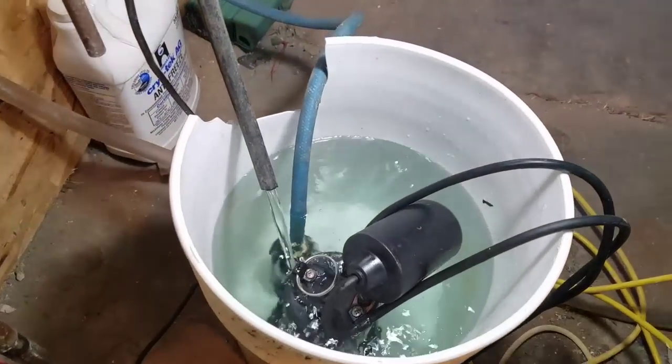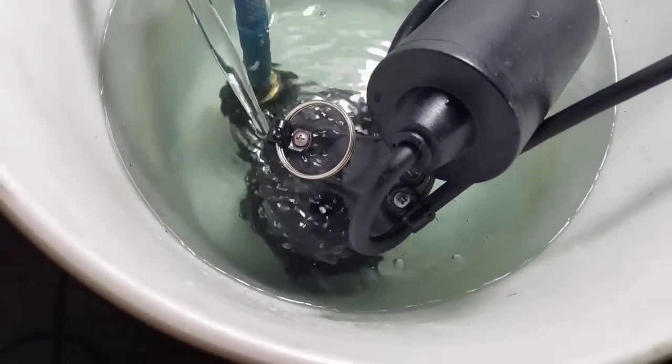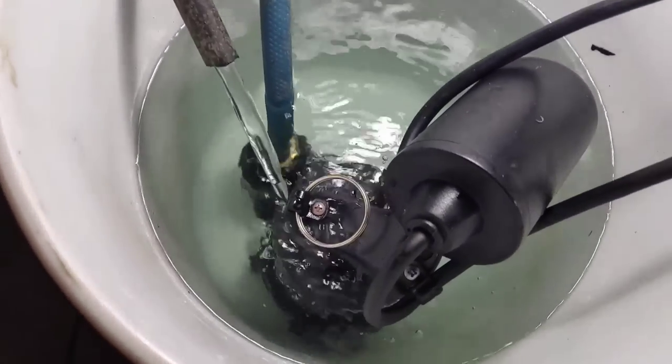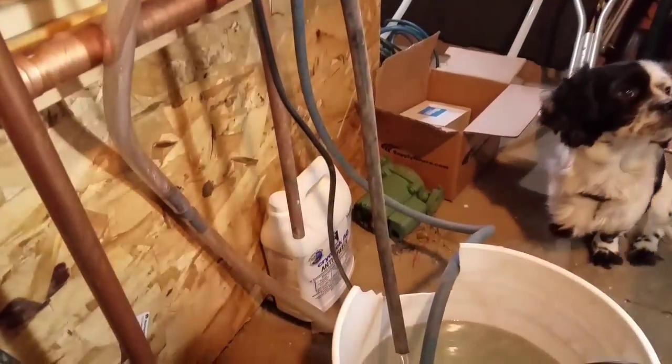After an hour, it doesn't look like a whole lot of stuff came out. The water's maybe a little dirtier and there's some sediment, but it's a good thing to do anyway.